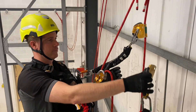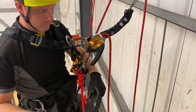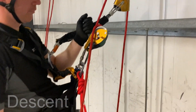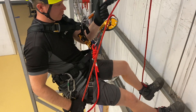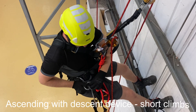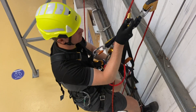Now we're in descent we can tidy away the hand ascender and foot loop. When descending you should always have control of the tail rope, normally placing the rope over a friction plate for a bit of extra control. Hand down by the hip is always good, so if we come across any tangles, knots, or potentially even the end of the rope, you would feel it before it got to the descender.